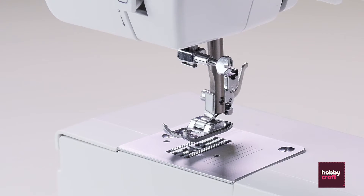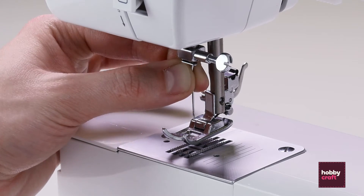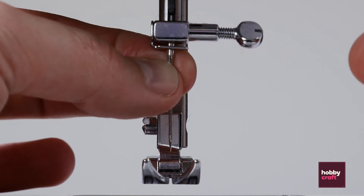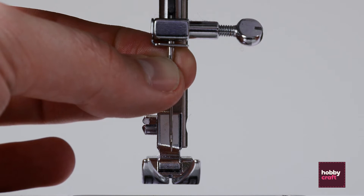When you've got your replacement needle, pop it back in, making sure the needle hole is in the same place. If it doesn't go in on the first attempt, turn the needle around because it may be that it's a different shape on one side.